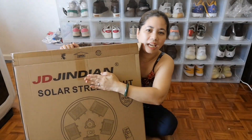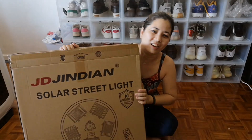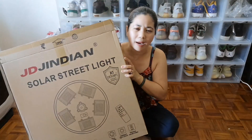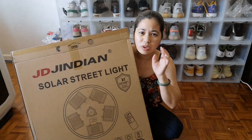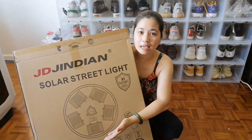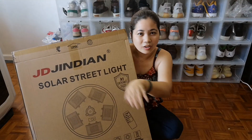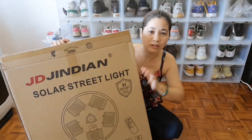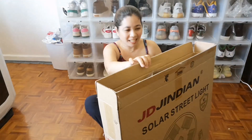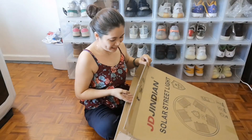So this is the JD brand solar street lights. I think the design is called UFO design. But for me, it looks like a table — the top part that goes around, like a rotating table. So let's open this light. It's really big.